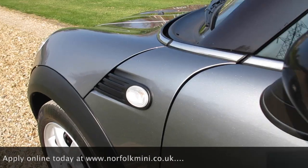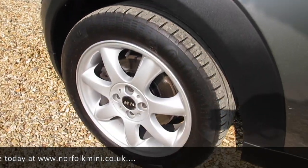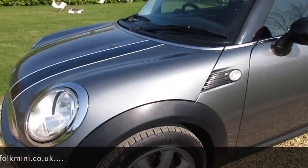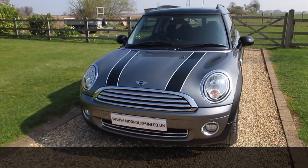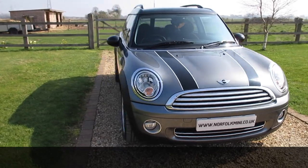It has black mirror caps and clear indicator lenses. The front tires are around six millimeters. As part of the used car check, it has just had new front brake pads and new rear brake discs and pads.